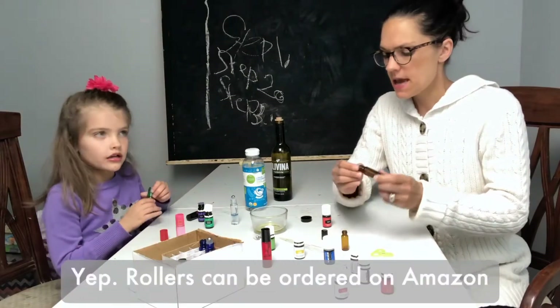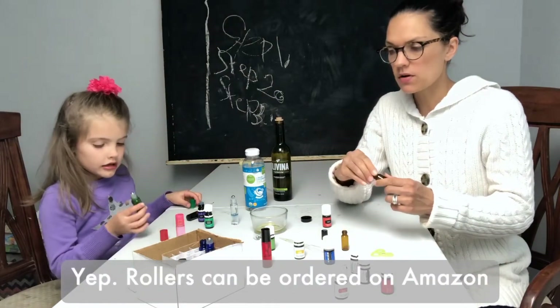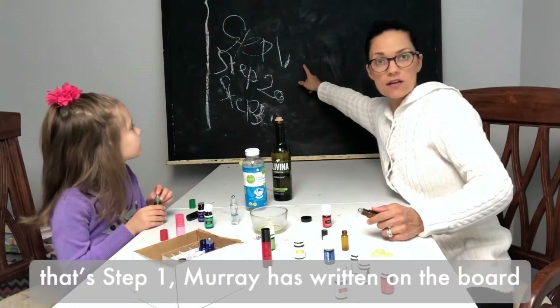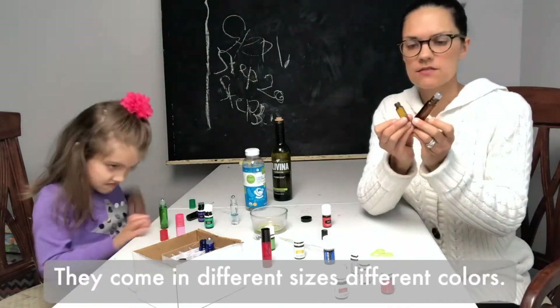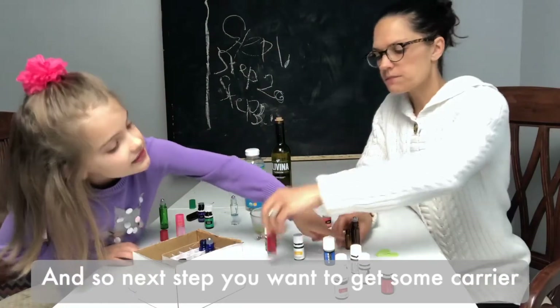Rollerballs can be ordered on Amazon. Step one — as Murray has written on the board — is to order yourself some rollerballs. They come in different sizes, different colors, and so on.